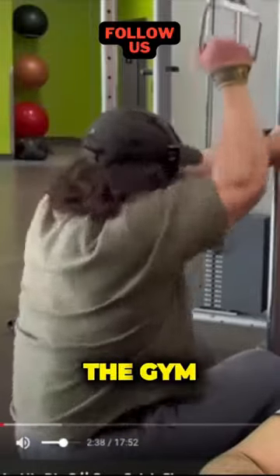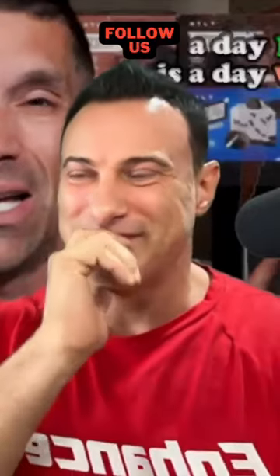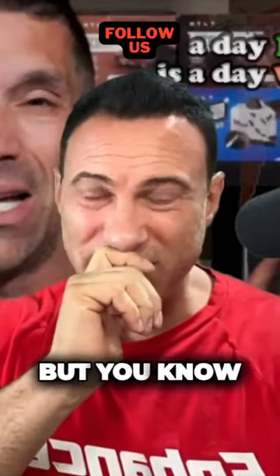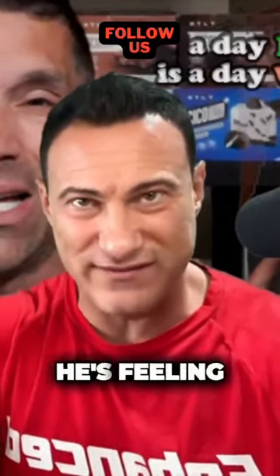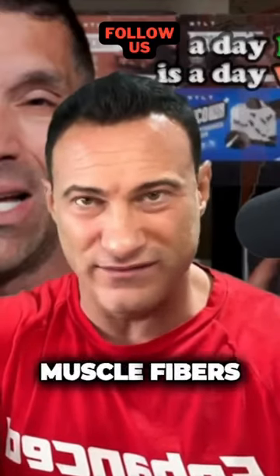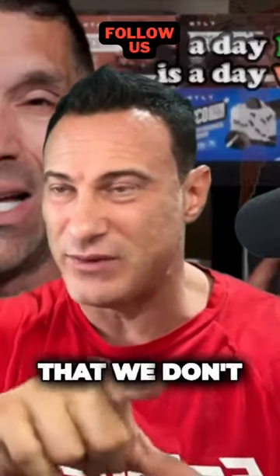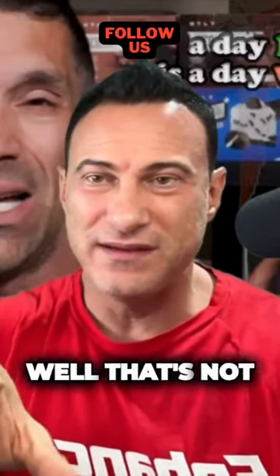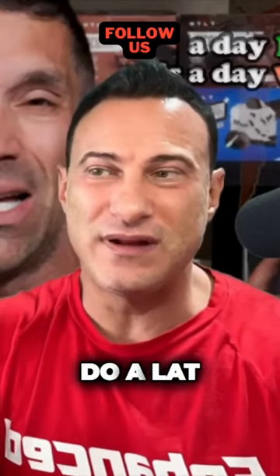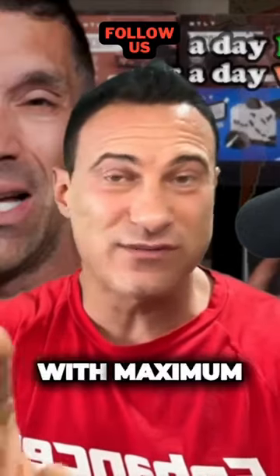That looked really terrible, but you don't know exactly what he's feeling in the muscle. He may be tapping into all of those muscle fibers he's trying to hit — muscle fibers that we might not think are right for a lat exercise. He's not engaging all his lat muscles, but he's definitely engaging them with maximal weight.